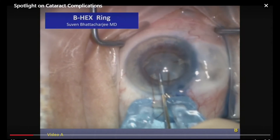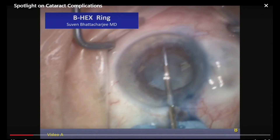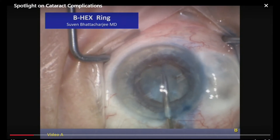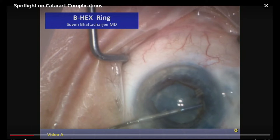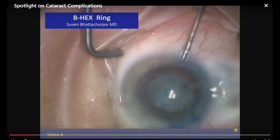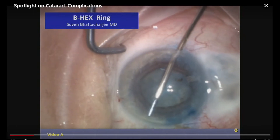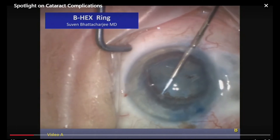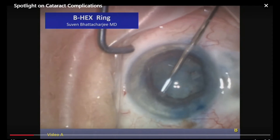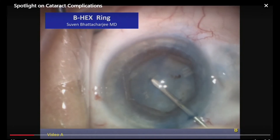He calls it the B hex ring. It's really thin, and you engage it with three different areas — that's the hexagonal part. Because it's very thin, you use the forceps he provides, and you can come in from paracenteses. I thought this might be a good one here because of the shallow chamber. This has the lowest profile and is also very thin — about 650 microns — so it doesn't really over-stretch the pupil. My goal is just to not have this come down.